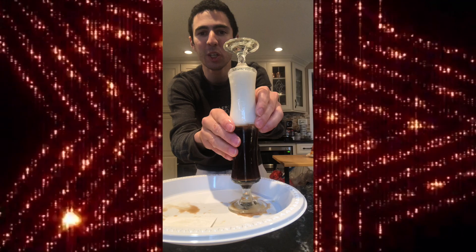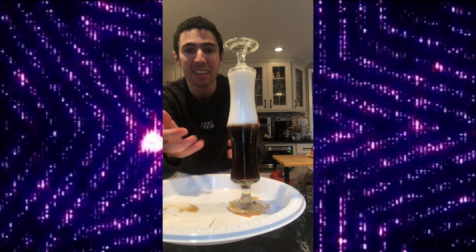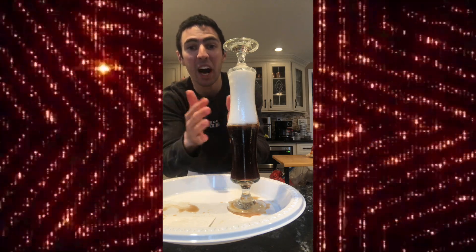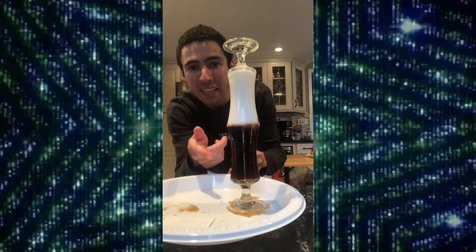Will you look at that! Milk and coffee does not mix because it has the same temperature, like hot or cold. Milk is less dense than the coffee, and coffee is more dense than the milk.